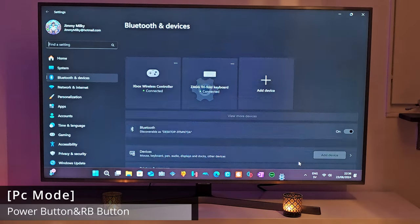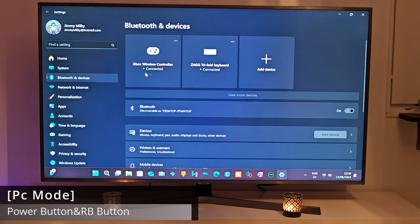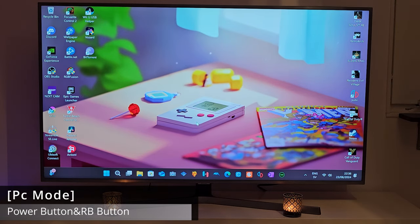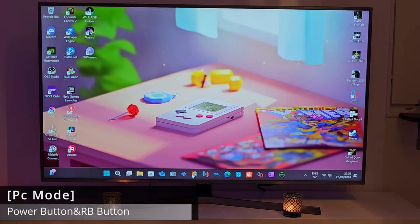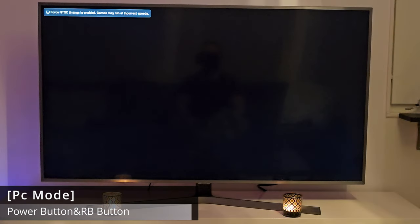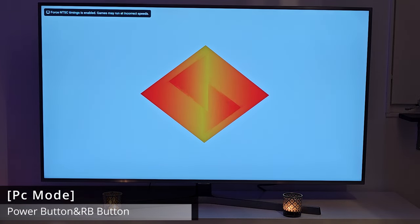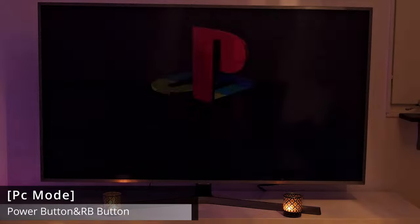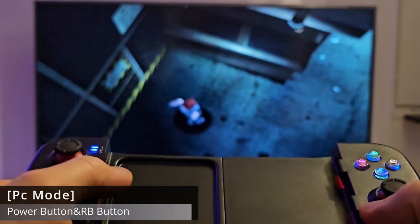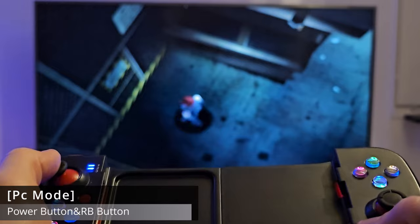If you want to double-check the connection, you can go inside Bluetooth settings and see it listed there as well. If you don't see it, just click on Add Device, then Bluetooth, and you should see your controller. With the controller connected, you can go to DuckStation or whatever emulator or game you want to use — it doesn't really matter.